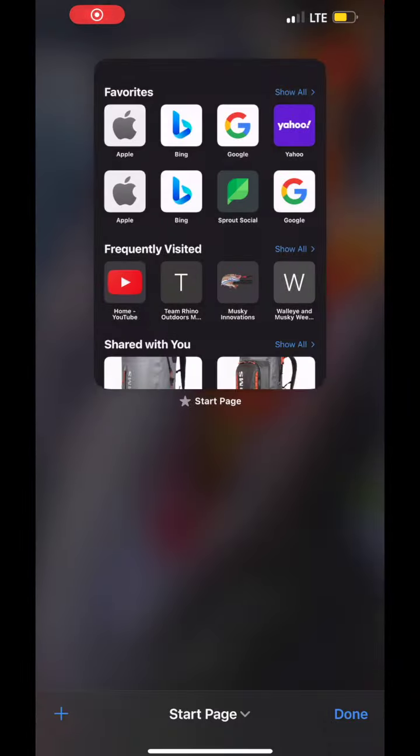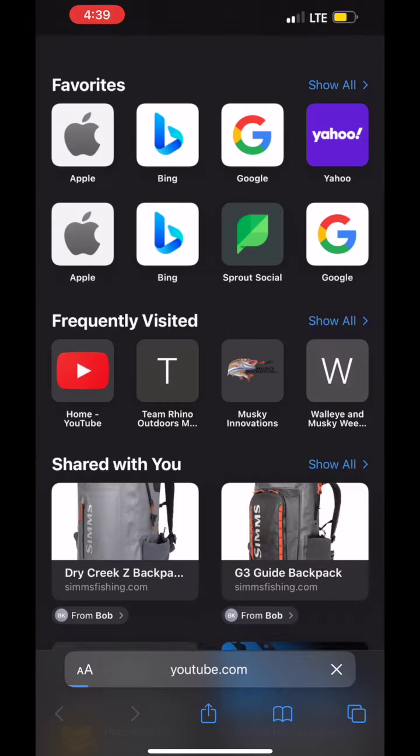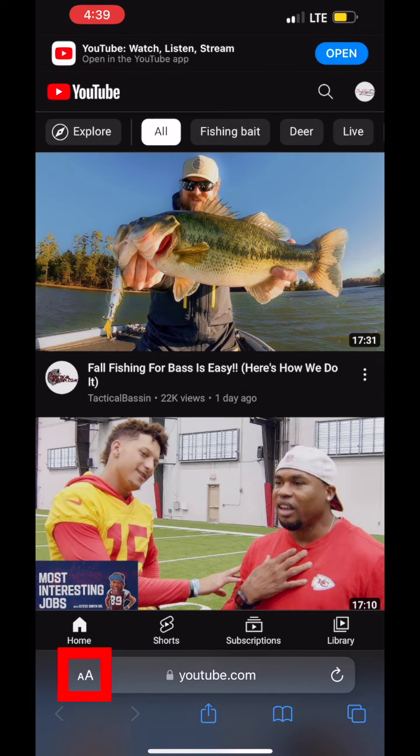Hey guys, if you want access to this exclusive content, I'm going to show you a quick way to get there. If you're an Apple user, go to Safari and type in youtube.com. Once you're there, look in the bottom left-hand corner by the URL — you'll see a large A and a small A. Click on that and select desktop version. Once you're there, search Doug